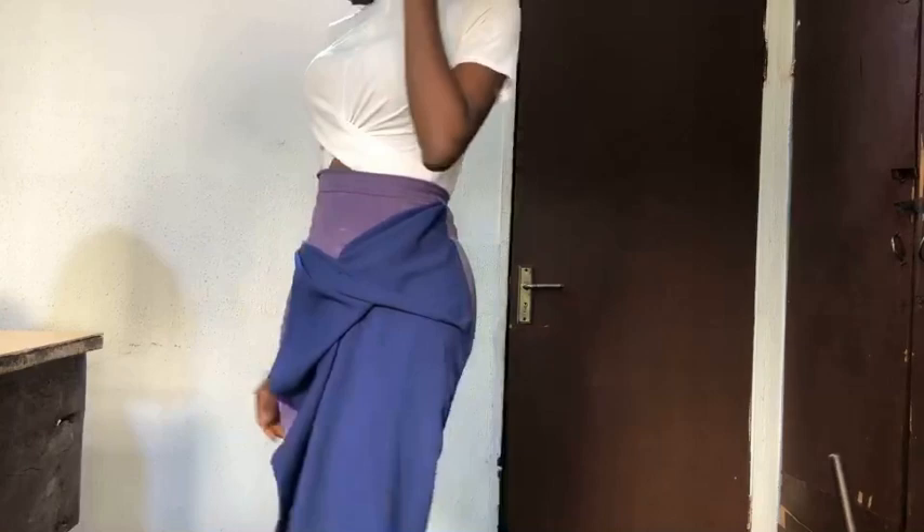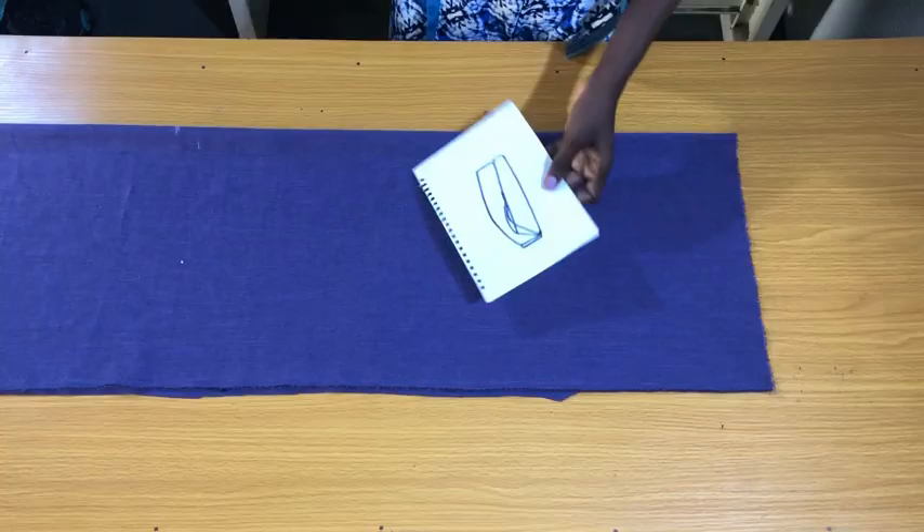Please take note that the amount of fabric I used is one and a half yards, but for a plus size person you can use two yards.